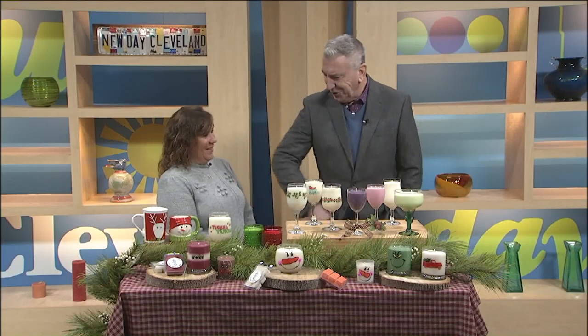Welcome back. Handcrafted candles made using only the best ingredients. Welcome Holly Pastor. She's a co-owner of Delightful Soy Candles. How are you? I am great, thanks. It's good to have you on the show today.